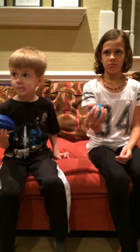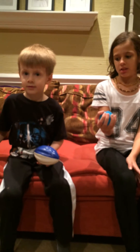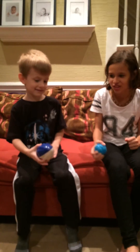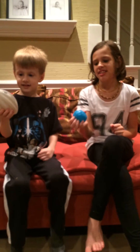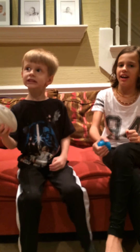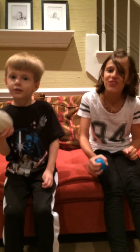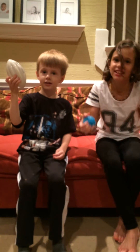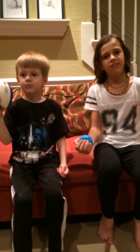Next thing on the list is finger squeezes — we call it squeeze the football — for strengthening the hands. Start with your right hand and squeeze it 25 times. You really want them to squeeze, work that hand. This will help with writing and anything fine motor skills. Rocking back and forth is not necessary. We do 25 on each hand, then switch.